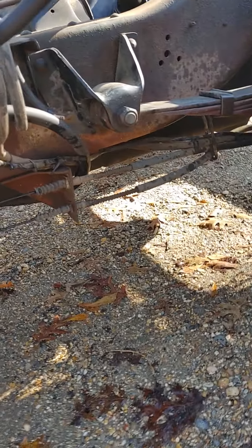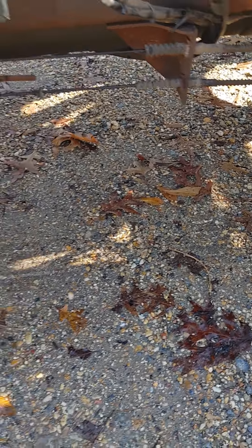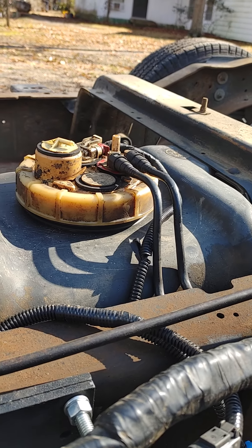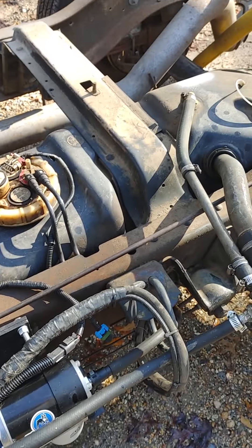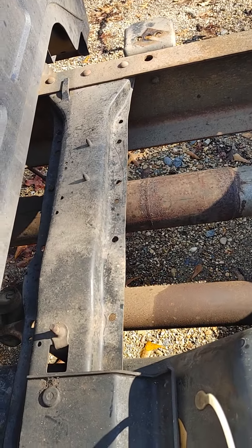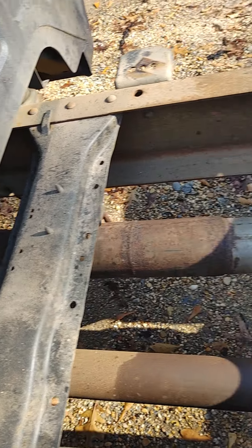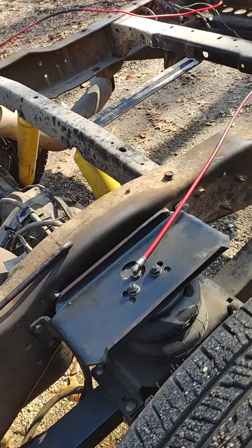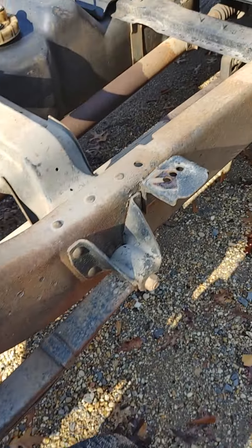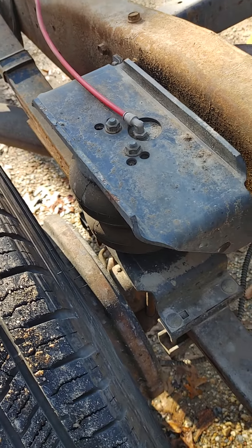I got a Bean sump on there — it's not leaking. I smell that clutch still. There's my old homemade exhaust. Got me some air bags on it too.